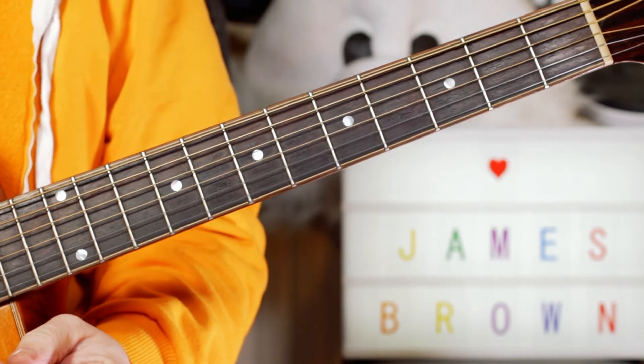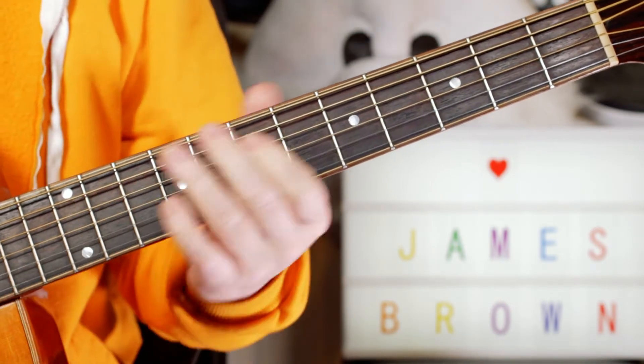Hey guitar buddies, let's take a look at some more classic James Brown — 'I'll Go Crazy.'